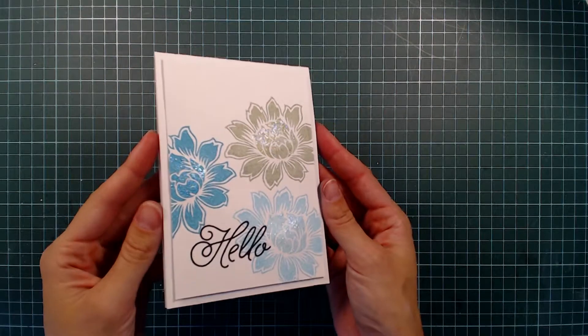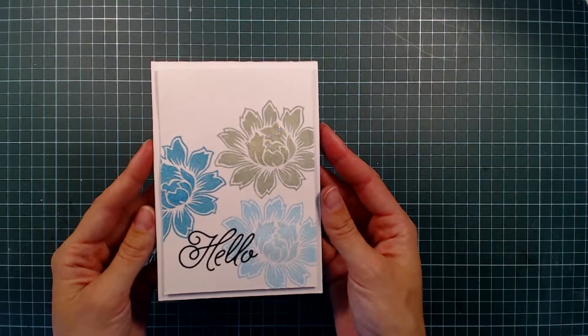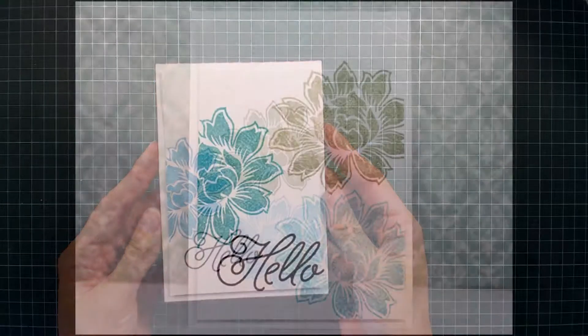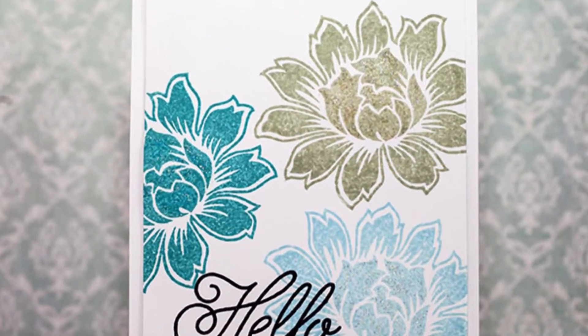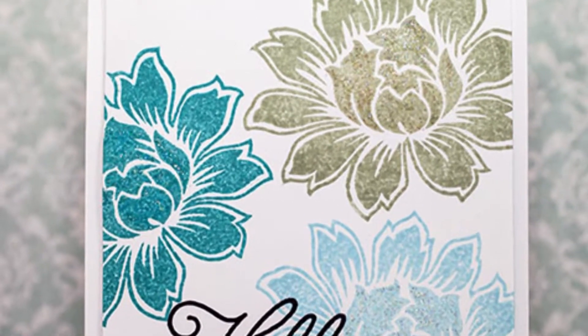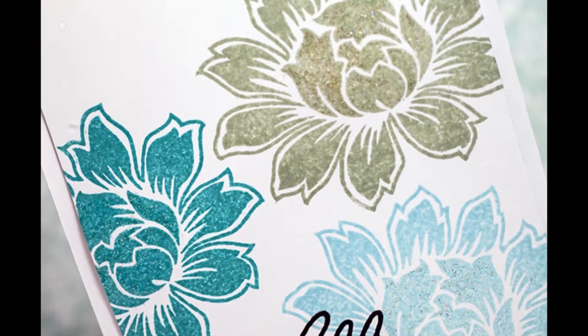And that was my card for today — a very fast and simple card using some nice blues and greens that I really like. I hope you enjoyed, and don't forget to check out the Unicov Studio blog. You can find the link in the description below. Thank you for watching!